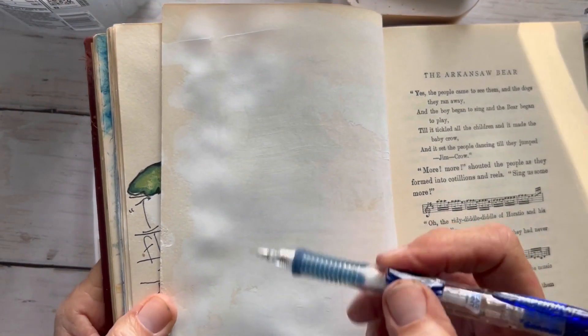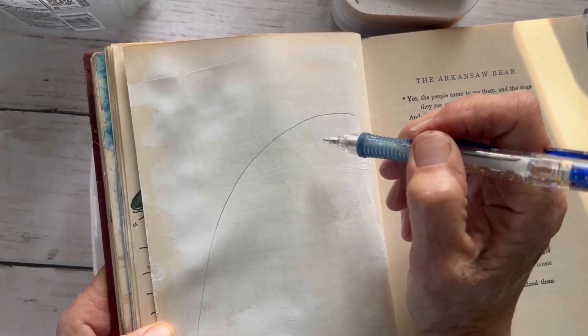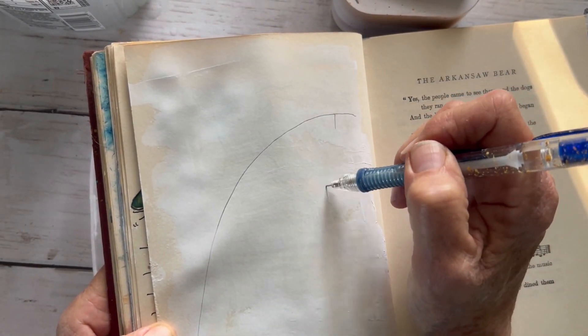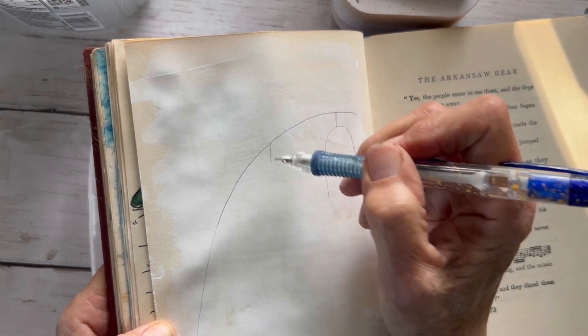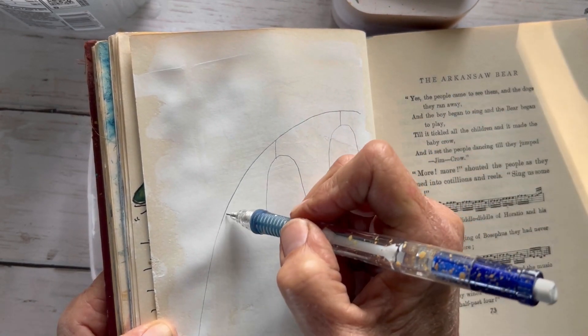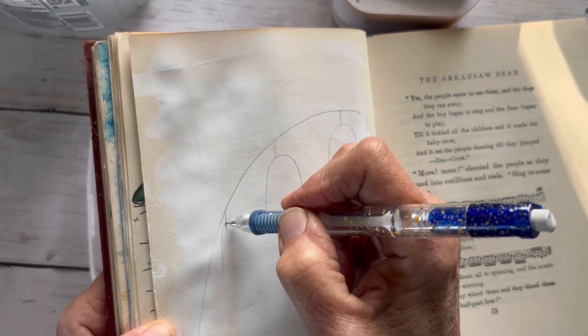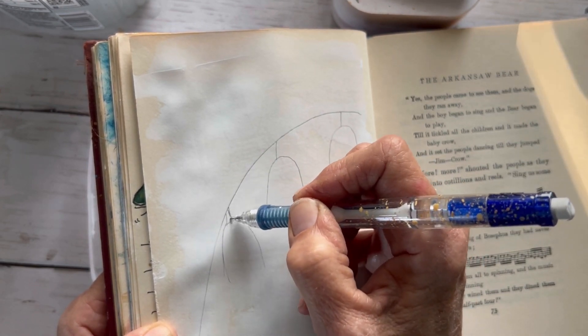Here's the journal page we'll be using. I'll link the video on how to get your journal page started in an old book. I'm taking a mechanical pencil and just drawing an arch and an upside-down U — it's a fairly long U. It doesn't have to be precise or anything like that because we're going to go over it again with the paint.